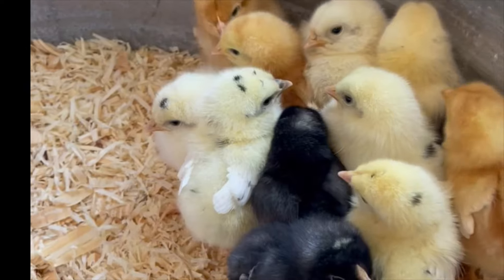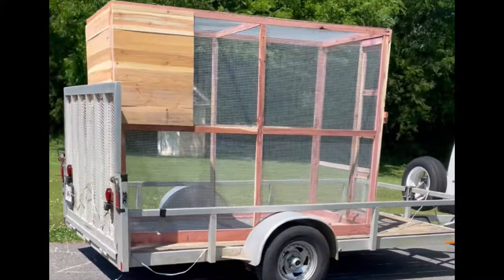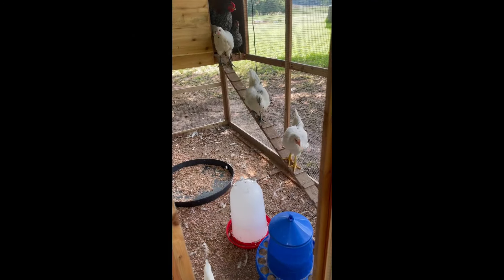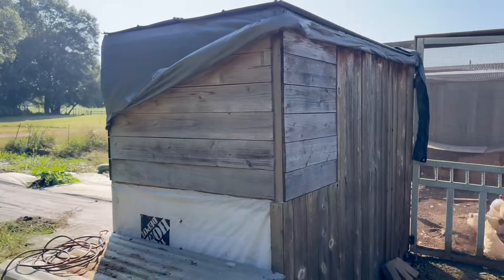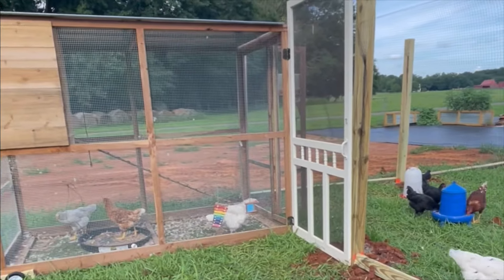This is where it all started. We had a brooder with some baby chicks. Then it evolved to this — just a box covered in hardware cloth and a couple of ladder roosts. It was totally covered: bottom, sides, top. I just took some cedar strips, made a box, wrapped it in hardware cloth. Totally predator-proof.